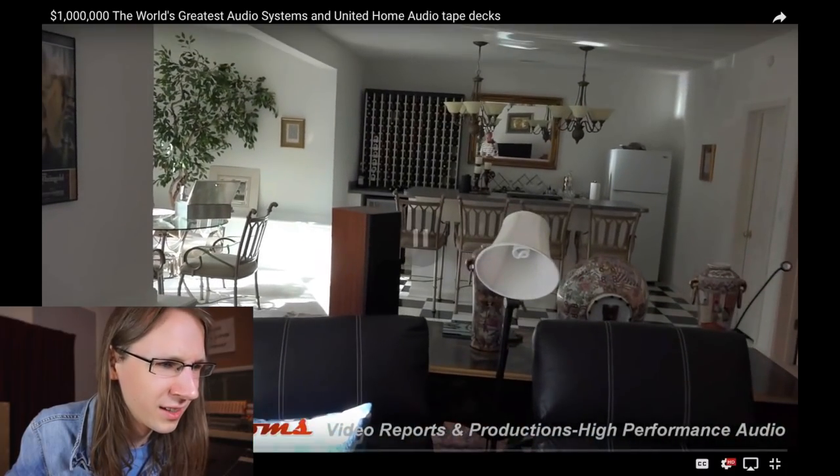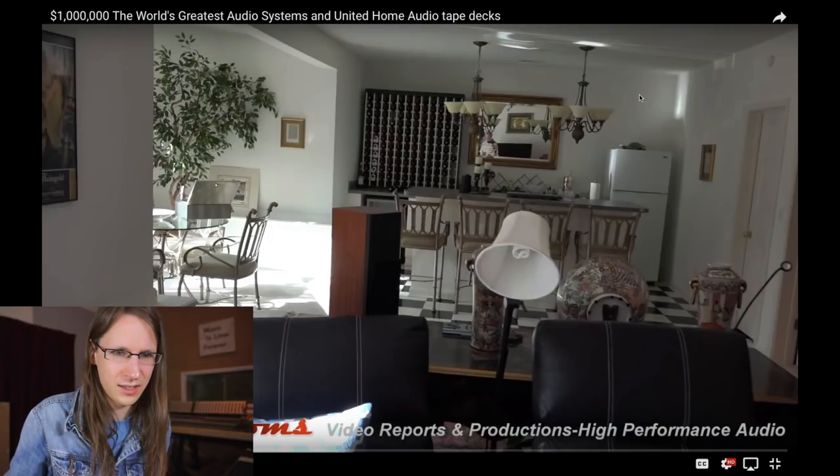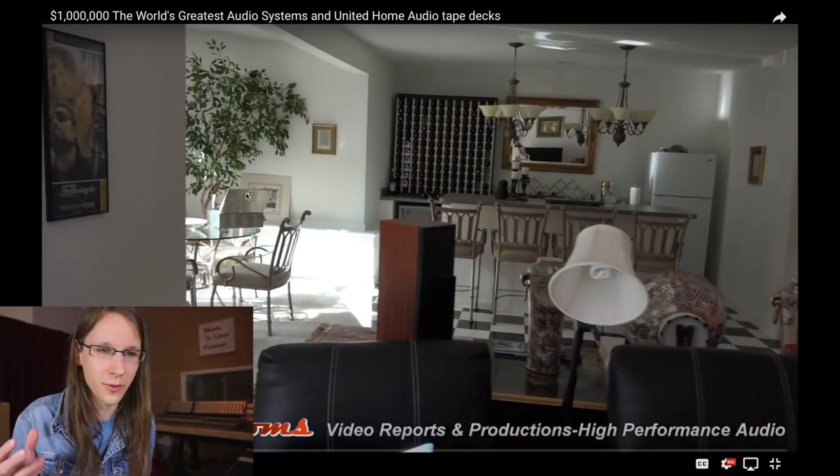We're looking at the home theater area and then moving to what is basically just a kitchen. What's also interesting is solid wall here, solid wall here, solid wall here — there aren't any acoustics in the room. How can you check an audio system in a room that isn't acoustically optimized? That boggles my mind, and not only with this video but with a lot of audiophile setups.